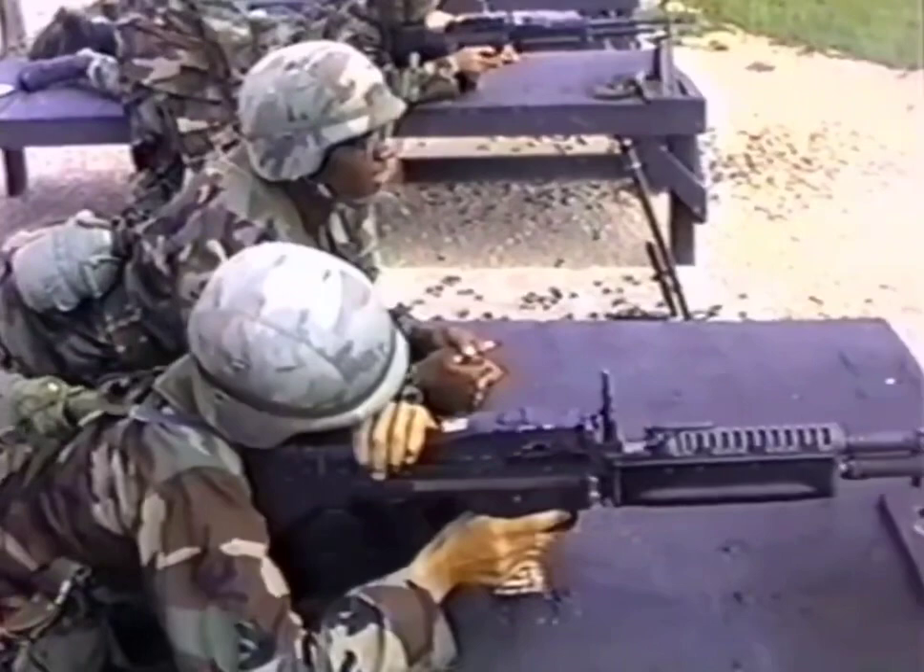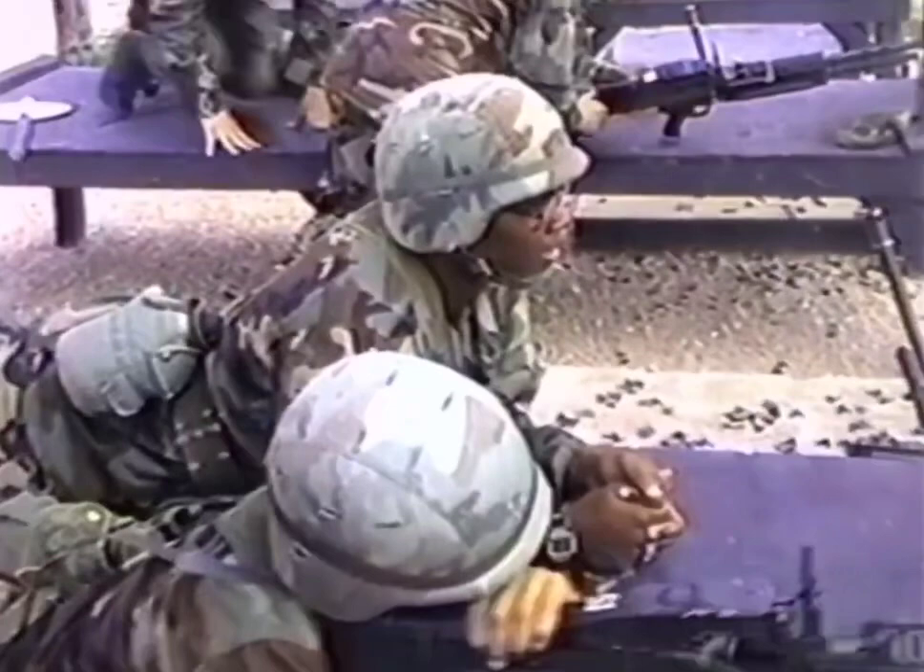That's what I'm talking about, let's go. Do it again. Target, do it. Target, get it.